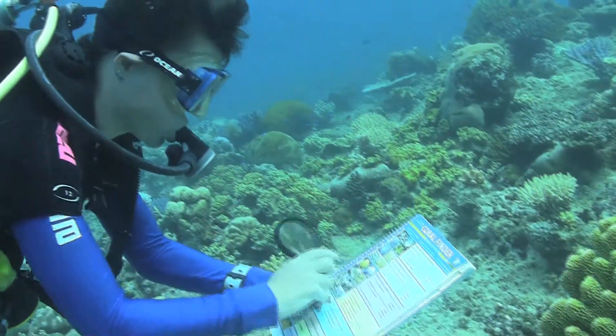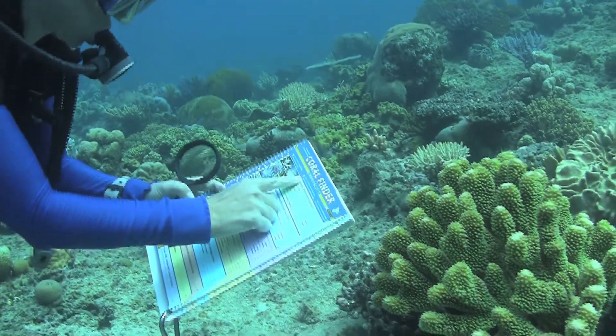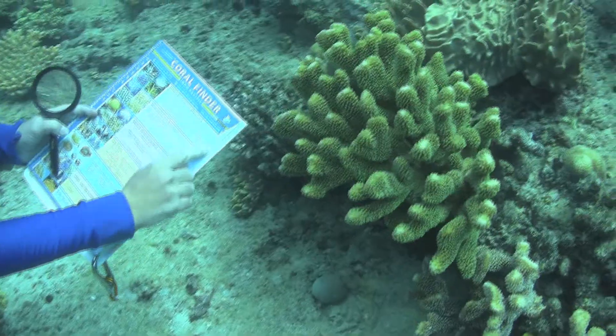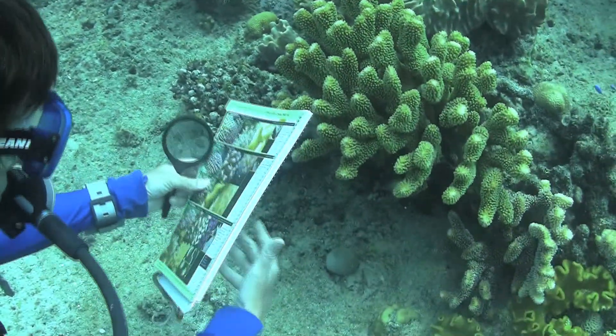Welcome to the Coral Finder tips, tricks and accessories video. This video assumes you have already viewed the how-to-use the Coral Finder movie, and in it I will attempt to give you the good oil on the practical aspects of using the Coral Finder in the field.